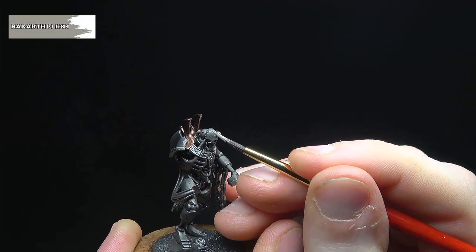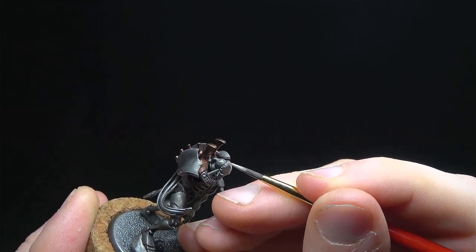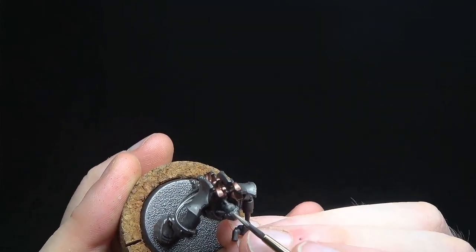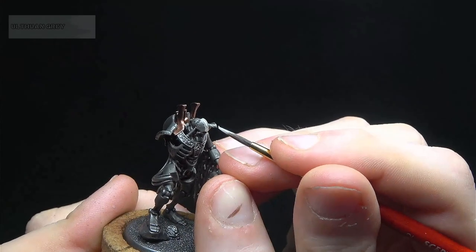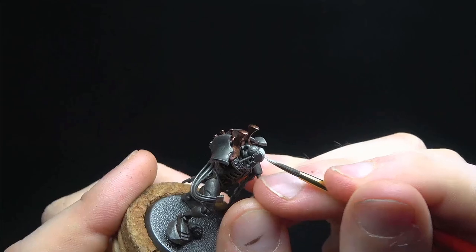Some of the Necron models in the range, such as this Warden but also Immortals, are marked with stripes on the face, presumably to denote rank. On this model we'll start by base coating the stripe with Rakarth Flesh, watering it down slightly to help apply a smooth coat. We follow this with a couple of layers of Ulthuan Grey, again keeping the finish as smooth as possible whilst making sure to get a strong colour.